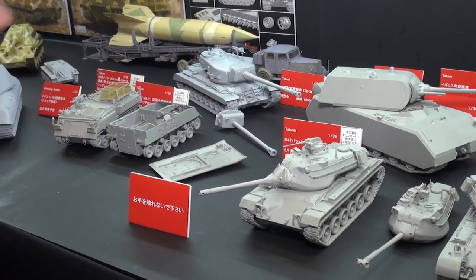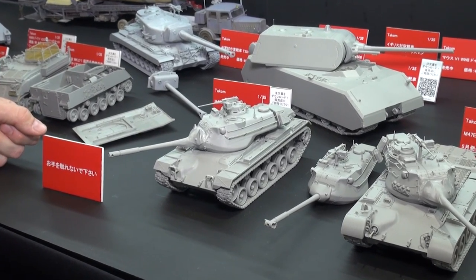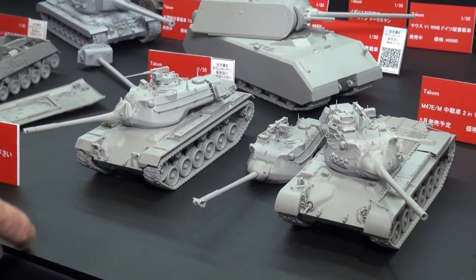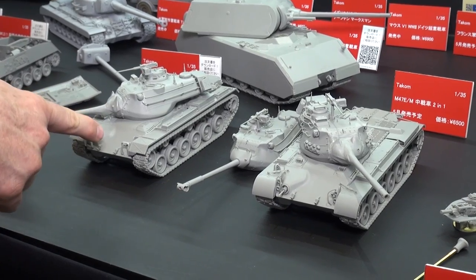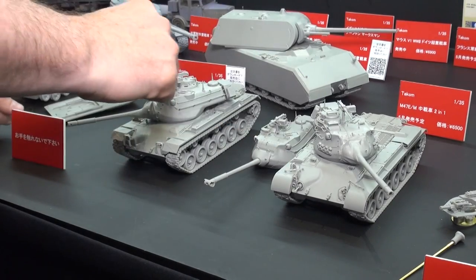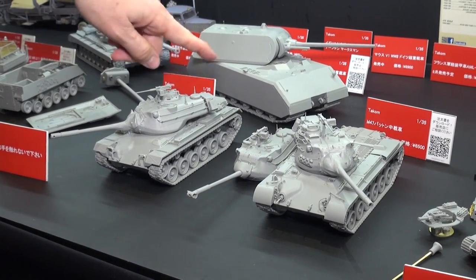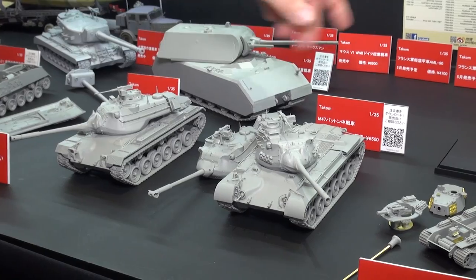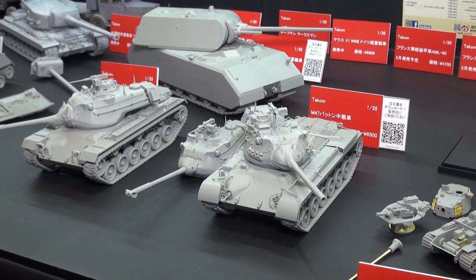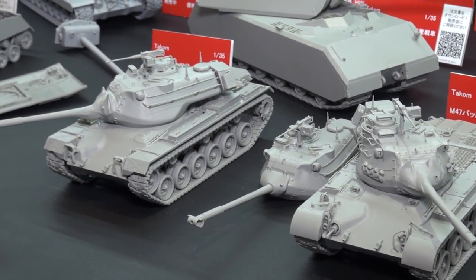Here's something I'm personally excited about because I love this particular tank — the American M47 Patton medium tank. It's coming in two different kit versions, but you can do three different versions out of it. You get the standard M47 here and then the M47M over here. Up until now we've only had the old Italeri kit, which came out many decades ago, which still is a very nice kit. But Takom has decided to take it to the next level with this all-new tooling kit of the M47.